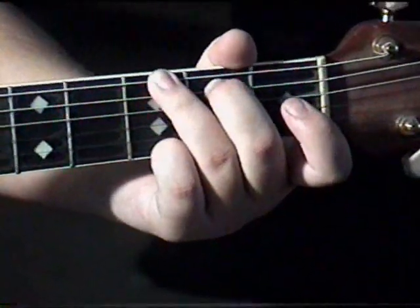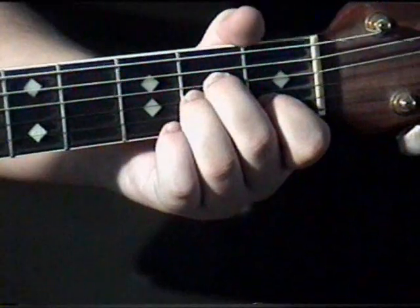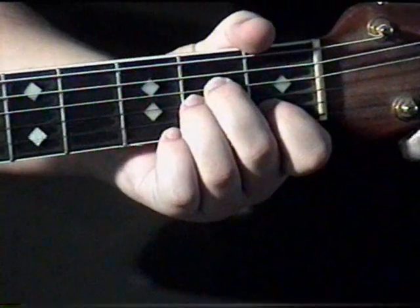On the A minor, you want your middle finger on the second fret on the D string, your ring finger on the second fret on the G string, and your index finger on the first fret on the B string.